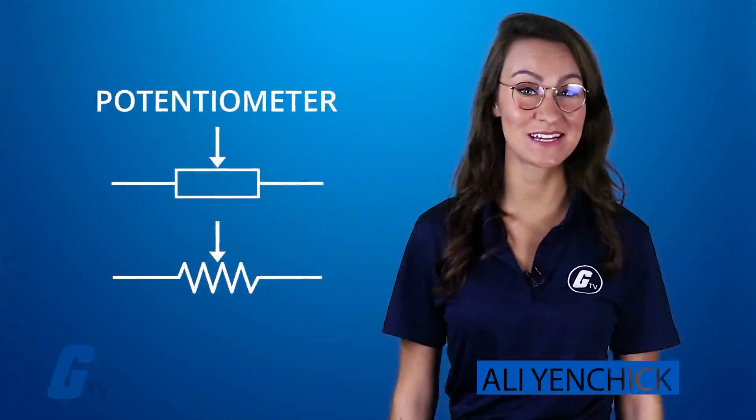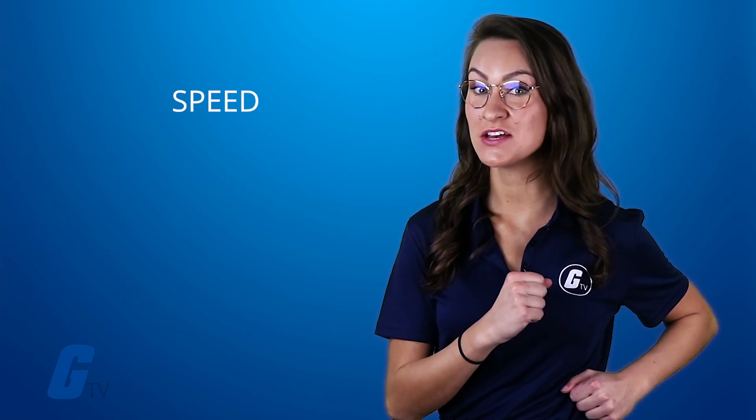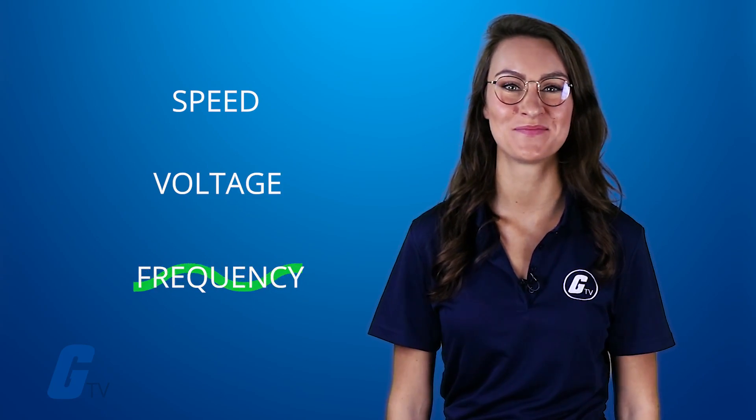A potentiometer is a resistor that allows you to change the resistance over a certain range of values like speed, voltage, or frequency. Choosing the right potentiometer is easy if you know what to look for.